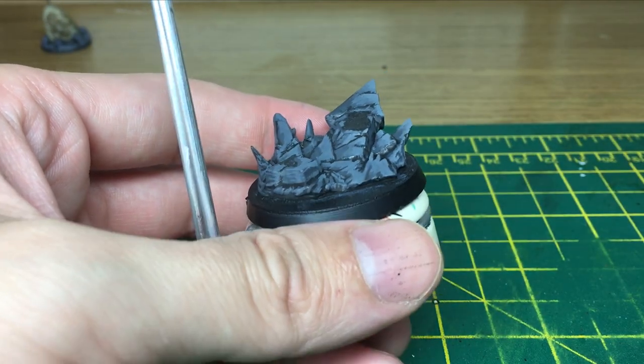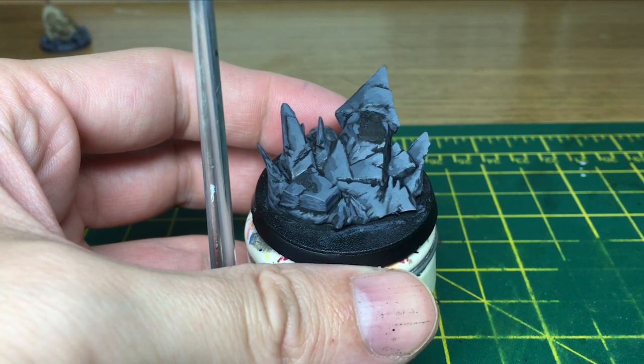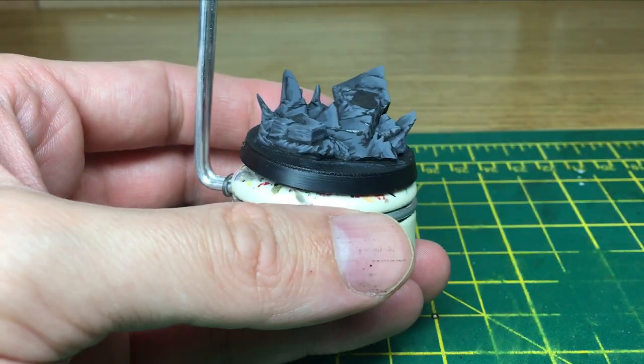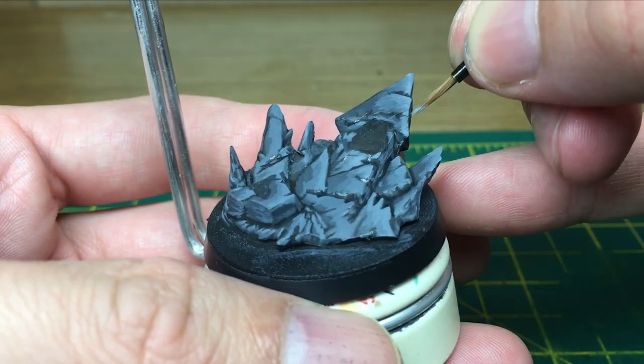You can see the highlights on that side there. The next layer is just going to be pure London Grey, and this is only going to cover a really small area of it. Now we're going to do a final highlight of white on that as well.